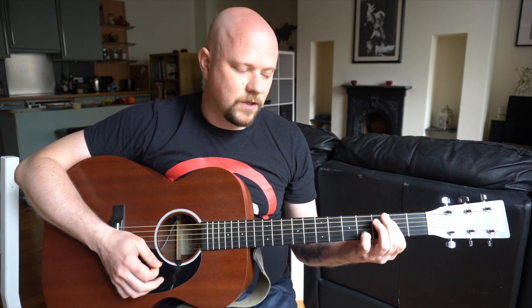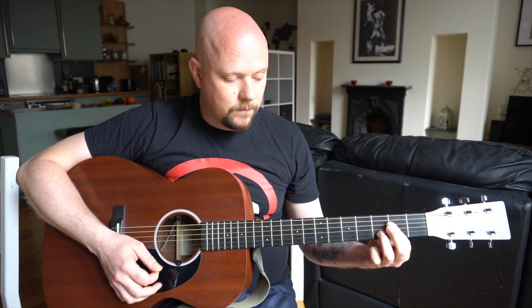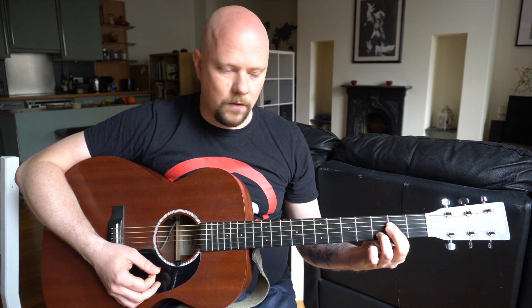That becomes your main basic major chord. To turn it into a minor, all you have to do is move that finger on the second string to the third fret, and that becomes your minor chord.